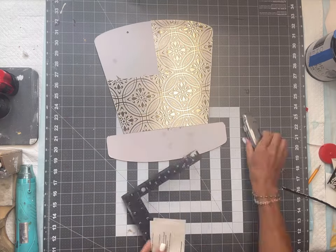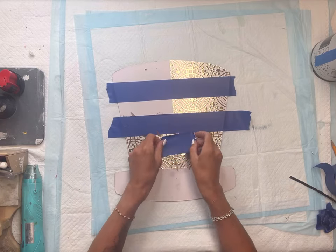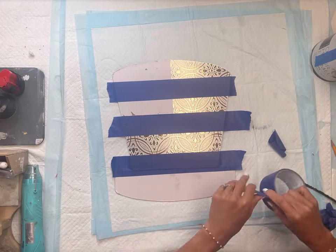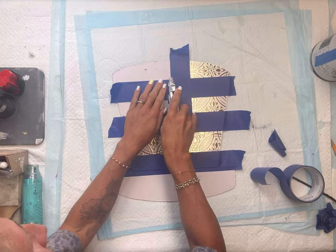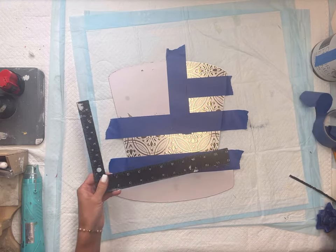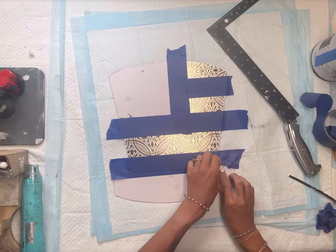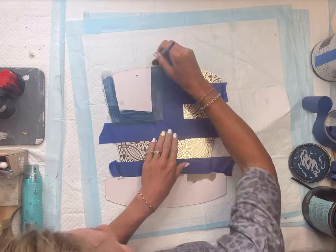I'm going to use my painter's tape to create some stripes. You can even use a thinner painter's tape if you want thinner stripes, but I used this thicker one and it worked perfectly fine. I'm going to leave the top left portion of the hat uncovered.